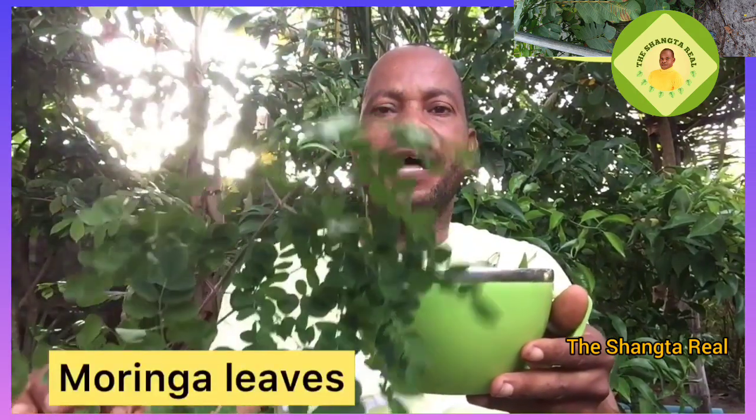The next one is moringa leaves. You can also use three times this quantity. Wash it thoroughly, then add it to the pot.